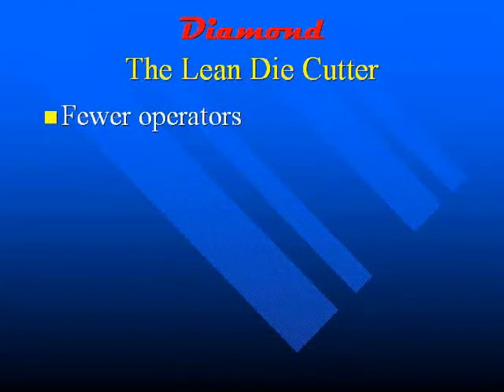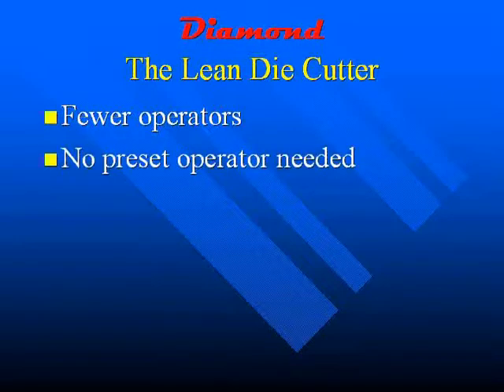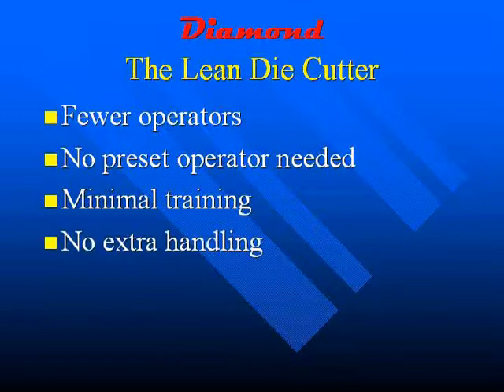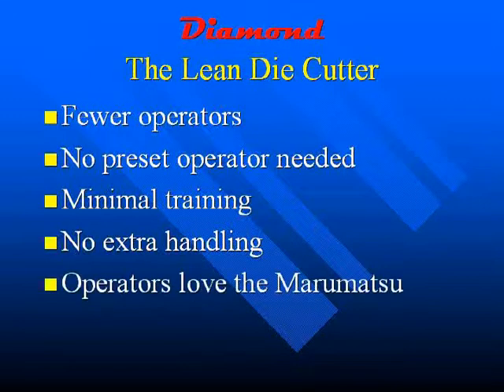Let me show you how the Diamond will cut your costs. First, we have fewer operators — the Diamond can run with as little as one operator or with a maximum of two, depending on how your machine is configured. Second, unlike other machines, no extra operators are needed to preset the die. You can achieve set up times in less than five minutes with a minimum crew. Little training is necessary — within a few days, any operator can become a productive member of your die cutting team. Once product comes off your Diamond die cutter, it is ready to go out the door with no extra handling or breaking machines needed. Operators love the ease of operation, keeping them happy and your production up. The Diamond will be a coveted position within your plant.